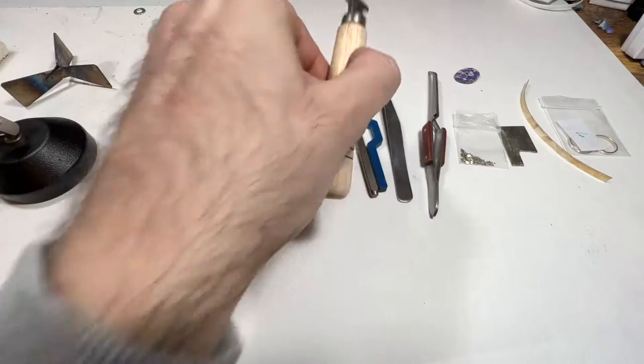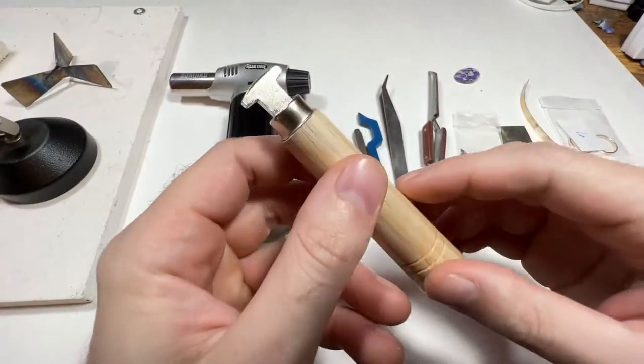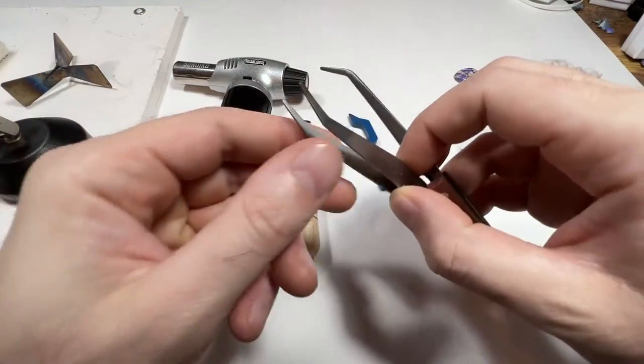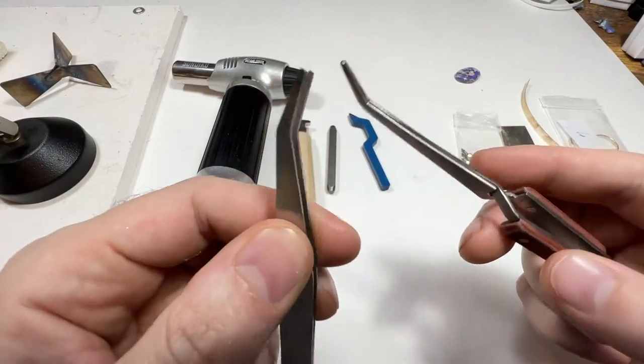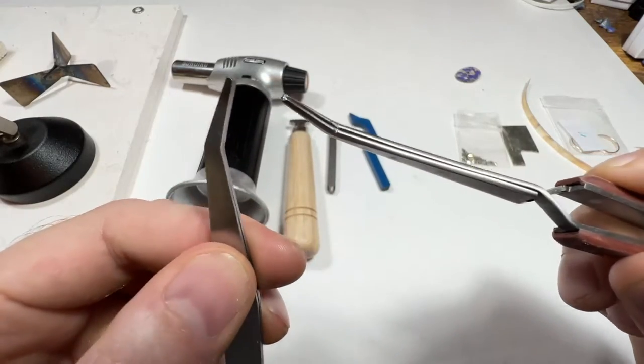Usually these blowtorches will tell you the highest temperature they can reach, so make sure it's good enough. You'll need a burnisher — this is just to fold the silver over the bezel without leaving any nasty marks; that's why it has this smooth surface. You'll need tweezers, and I have two types: the normal type and the type that kind of squeezes automatically. I'm sure you could get away with either, but it's good to have both.